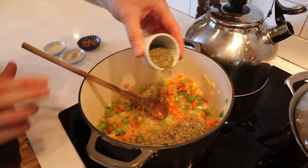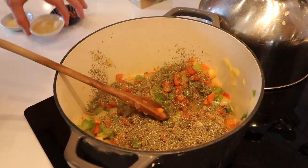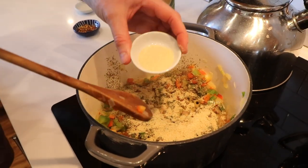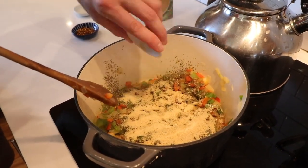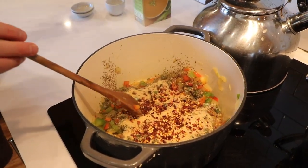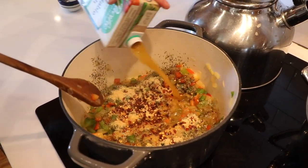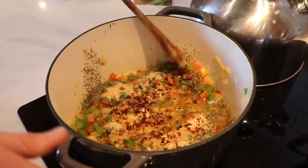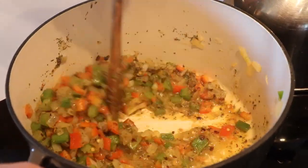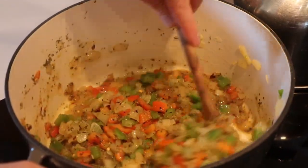Here we go with some spices. This is so simple — there are only a few items we're throwing in. There's some Italian seasoning, some nutritional yeast — I love the tanginess from the nutritional yeast — and then some garlic. You can use minced garlic; I'm using garlic powder right here. And for me, I gotta have it a little spicy, so I throw in a teaspoon or two of crushed red pepper, but that's optional. We'll throw in a little more juice so everything can mix together, give it a stir, and let some of these spices start to cook. It smells so good already.